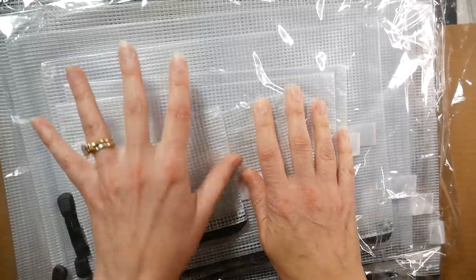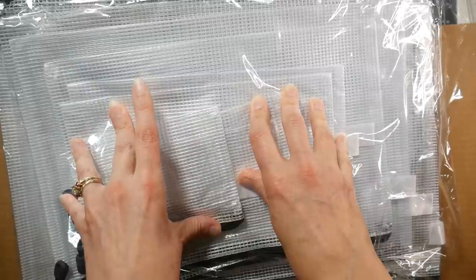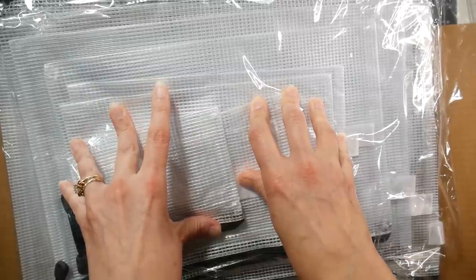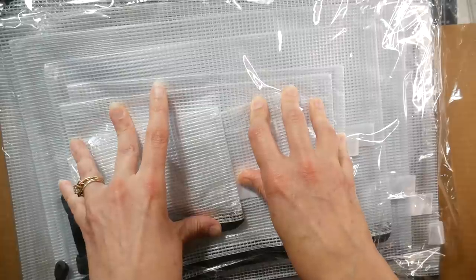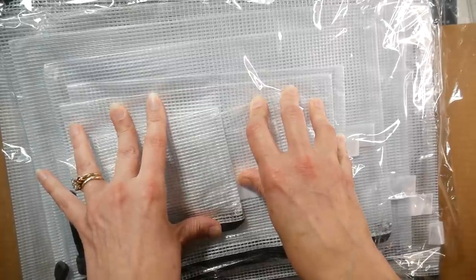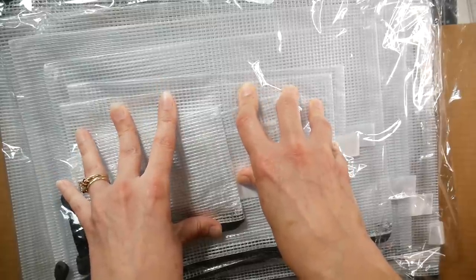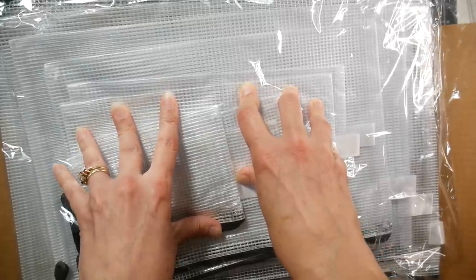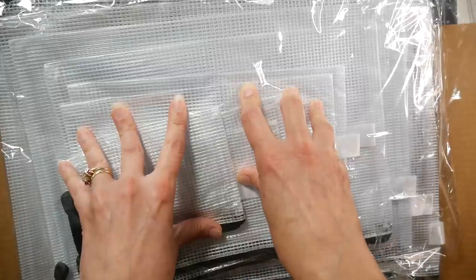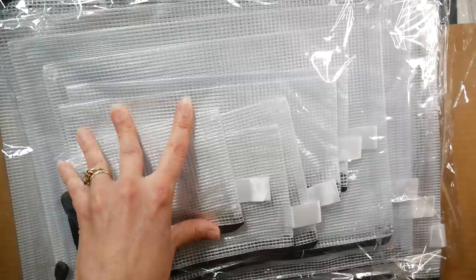Hi there, Lindsay here, the Frugal Crafter. Today I'm going to give you a sneak peek into products that I'll be reviewing shortly. The stack of reviews was getting really tall, and I need to get through these and let people know what they're all about. Some of these things I purchased myself, some were sent to me by brands for review. You can help me figure out what to review first - just let me know in the comments below what you're most excited about.